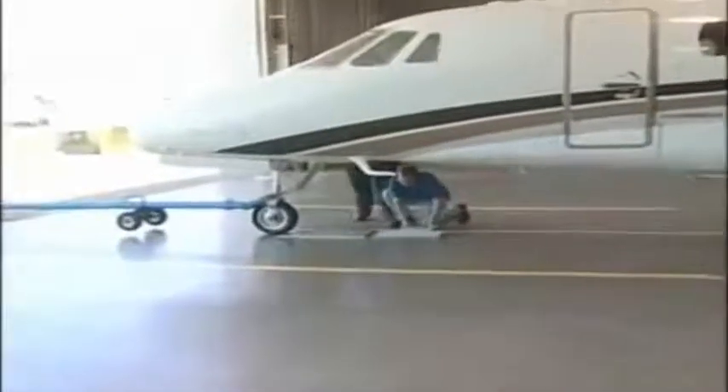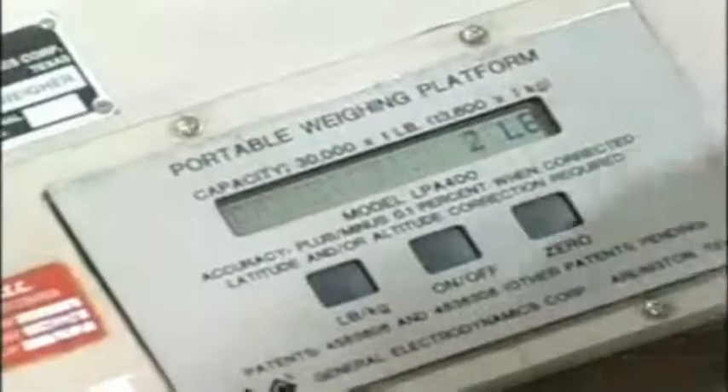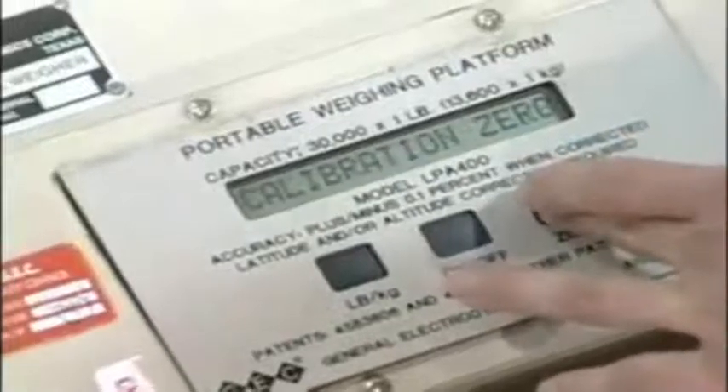Mechanical scales should be protected when they are not in use, and they must be periodically checked for accuracy by measuring a known weight. Electronic scales normally have a built-in calibration that allows them to be accurately zeroed before any load is applied.